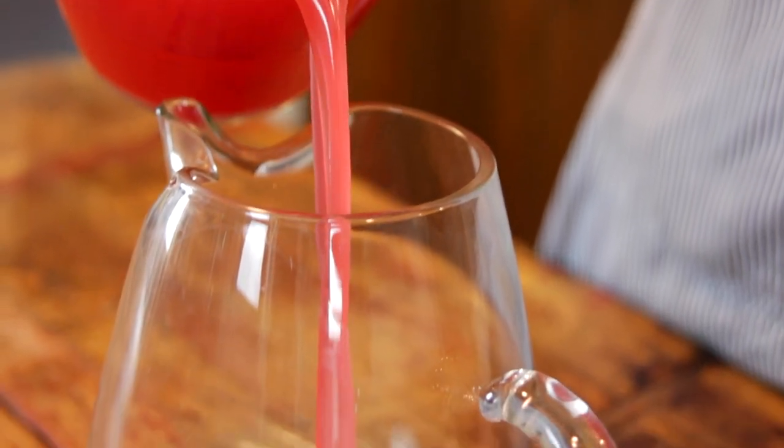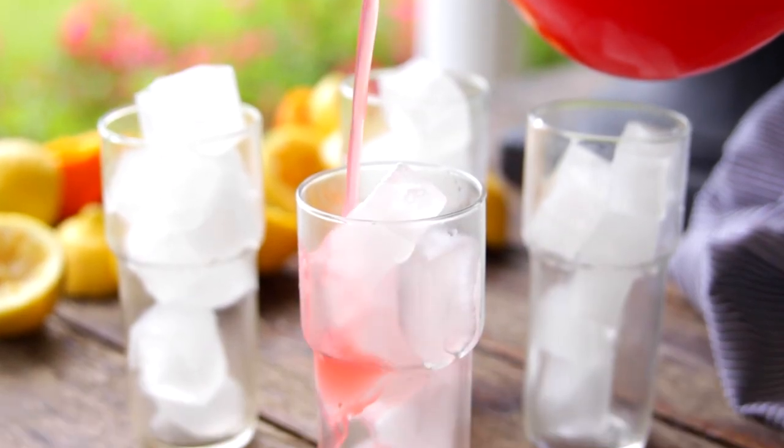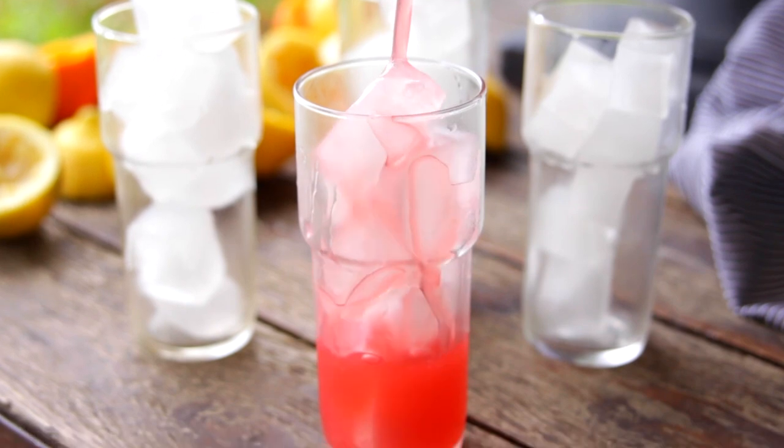Now you're done — this is the base for your lemonade, and it is so delicious. But right now it's almost like a concentrate, so it's really strong. Pour it into your pitcher and then pour in a little bit of water, and this is to taste. If you like it stronger, add less water. I like to add a smaller amount of water and then top it off with ice, because that's gonna melt into it, make it ice cold, and make it the perfect flavor.